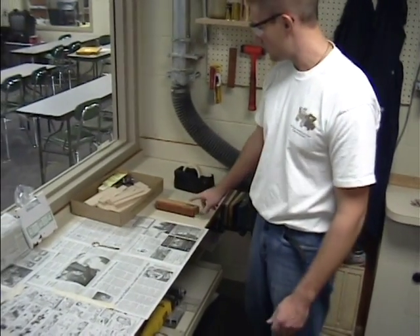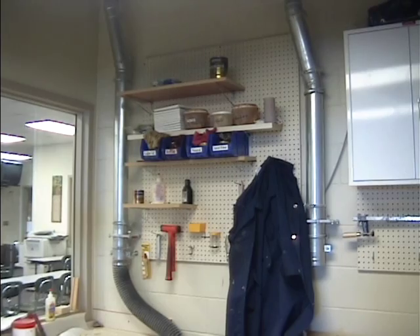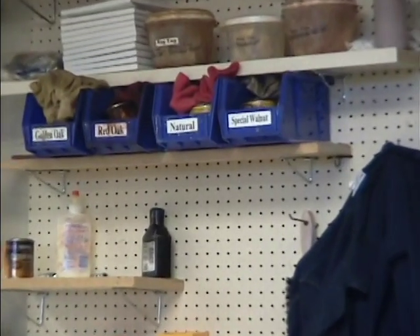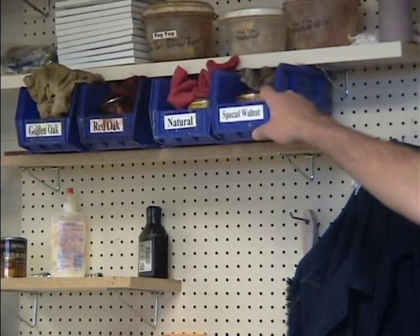Once you've chosen your stain, you'll come over here. You find your stain on this upper shelf in the production room. Once you've decided on the color of stain that you want for your project, you take the whole bucket down.